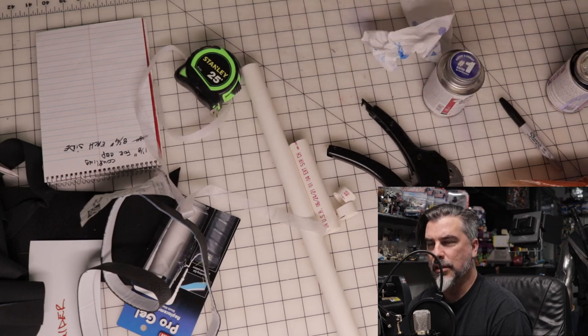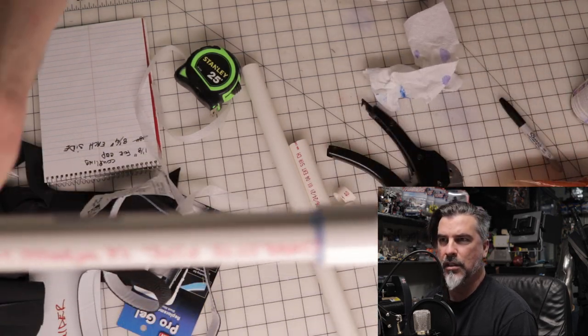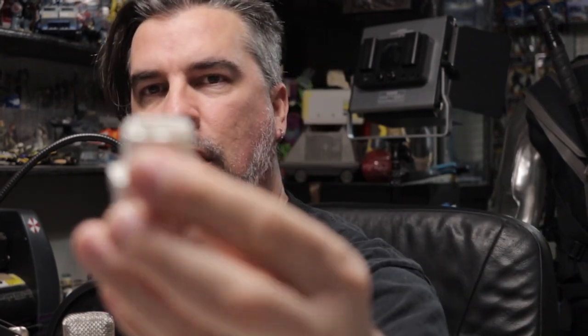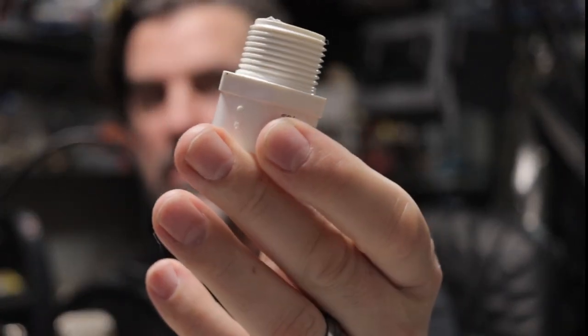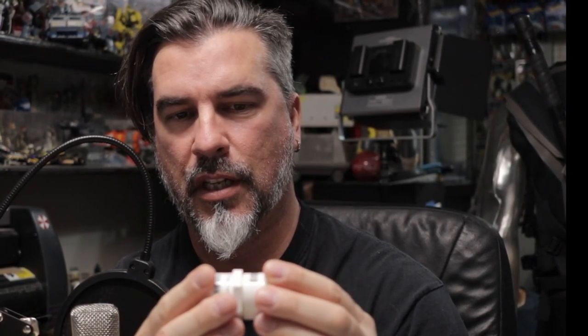At this point I got the end caps. These are the metal adapters — the threaded ones. I use the end caps like this. Put the primer around here, around these edges, and I put the glue inside there and let them dry together. The threaded part kind of helps lock into the inside of the PVC.